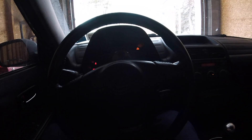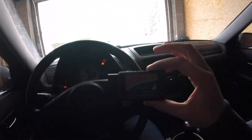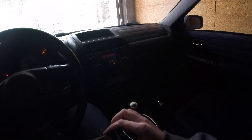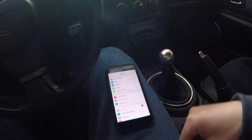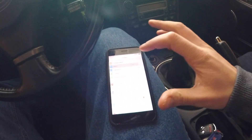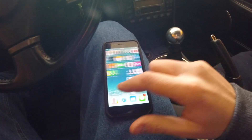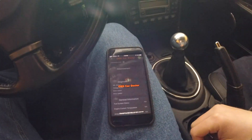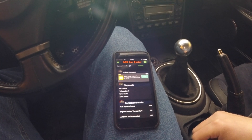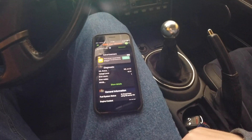All right guys, so we're in the IS 300 today. We have a check engine light, so I'm going to plug in the Fusel and we're gonna see why that check engine light is on. I've got the Fusel plugged into the OBD2 port, I go into my Wi-Fi and I connect to it, and I go to the app OBD2 Car Doctor and I should be able to just hit this connect button.